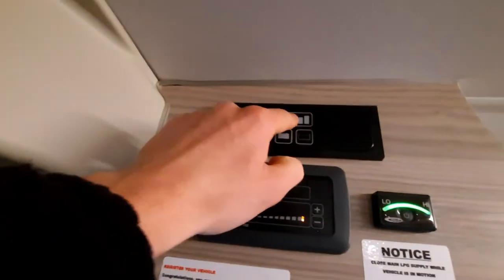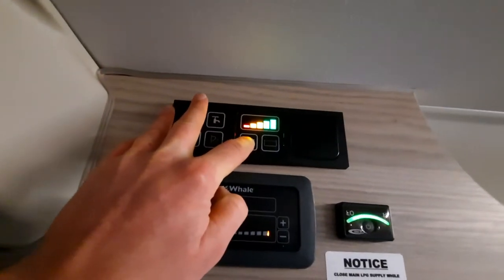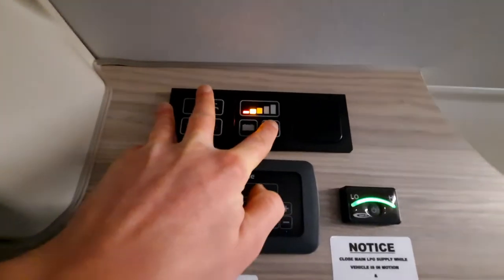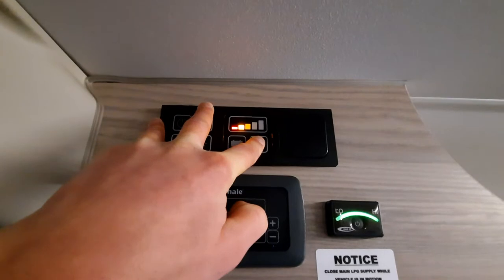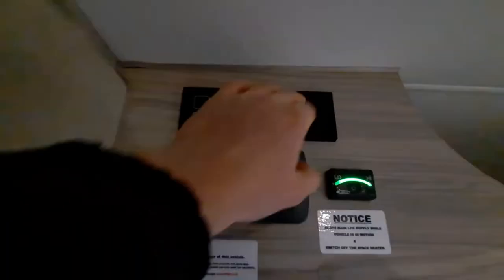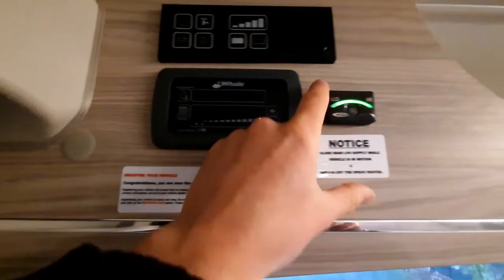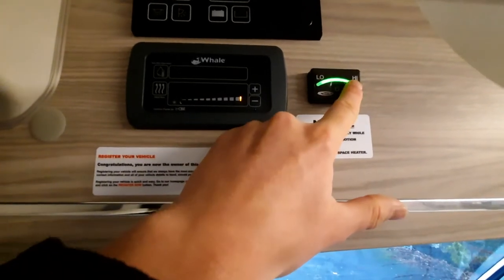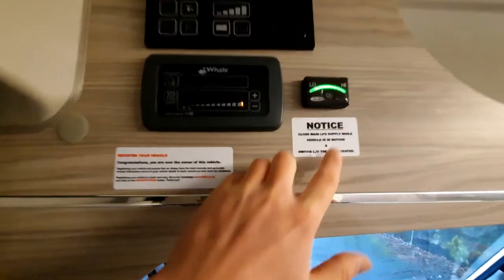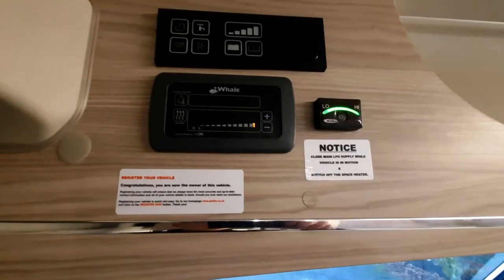Coming back up to the top of the control panel, you've got your battery level indicator — clicking that shows your leisure battery level, which at the moment is full. Then your fresh water tank level, which shows just a little bit in at the moment. Below that, a light panel for mood lighting. And further below, a small panel indicating your gas system level — you can see it's showing full bars, so the vehicle is full of gas.